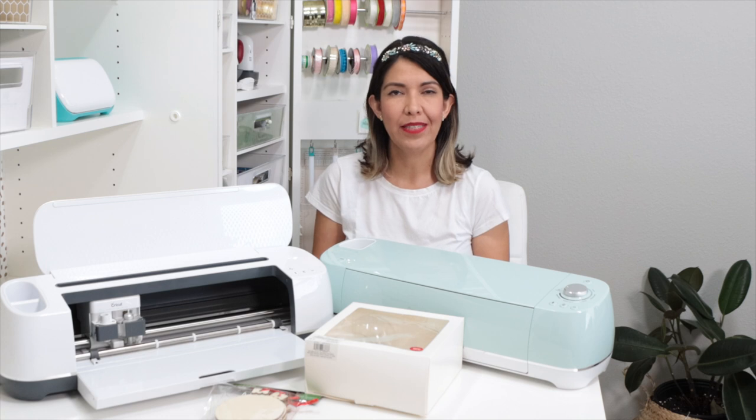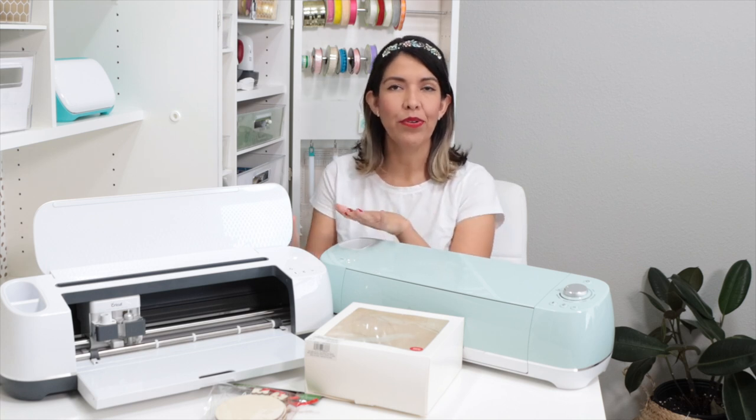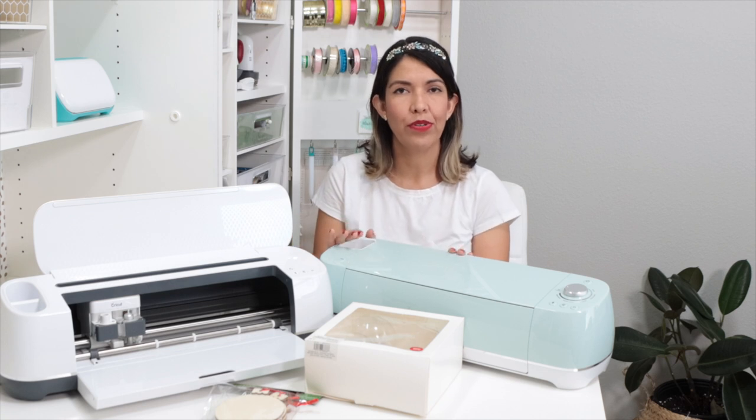Hi guys, welcome back to my channel Avanti Morocha. This video is sponsored by Cricut. Today I'm going to show you how easy it is to personalize ornaments with your Cricut machine. I'm going to use the Cricut Maker, but you could also use the Cricut Explore 2 or Cricut Joy.